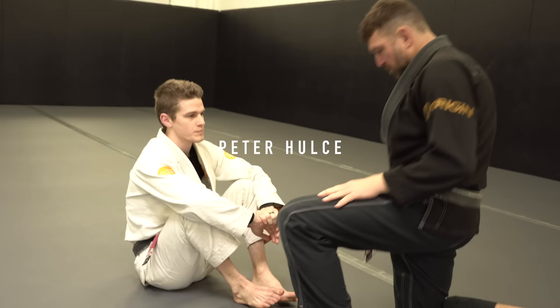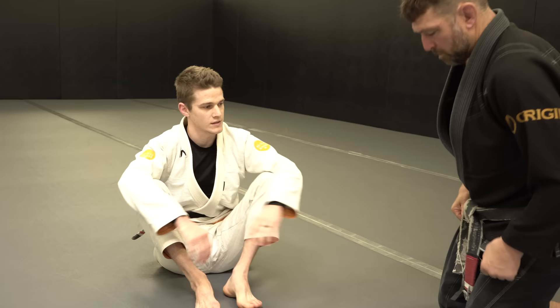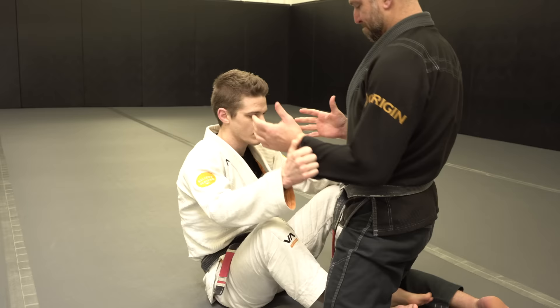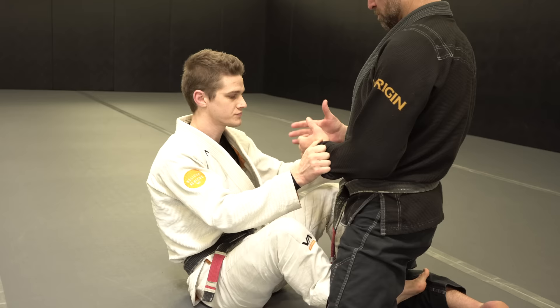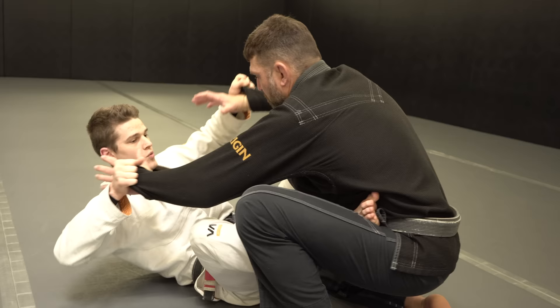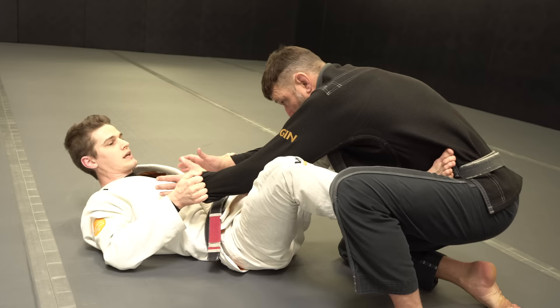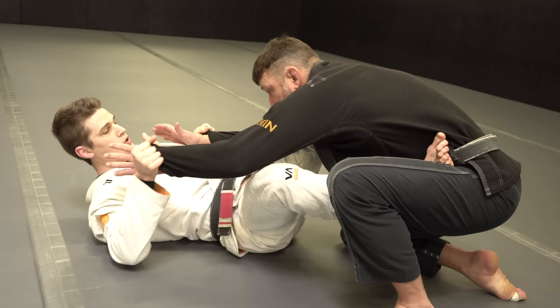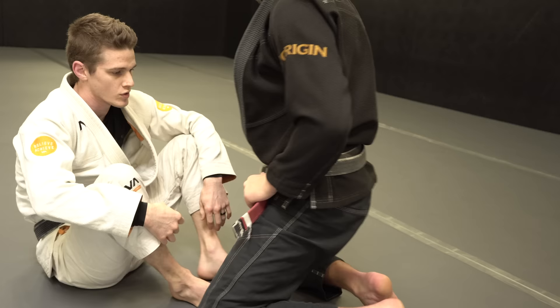A lot of my growth the last few years at black belt has been choosing maybe one simple grip or one simple concept and seeing how far I can take that — working on it for months at a time and really exploring that thing. The most recent one has been the idea of grips, specifically from guard — open guard — using double grips to keep their hands away from my body and away from their body. If they can't grab me, they can't do a whole lot. Using these grips to keep his hands away and being stubborn with them.